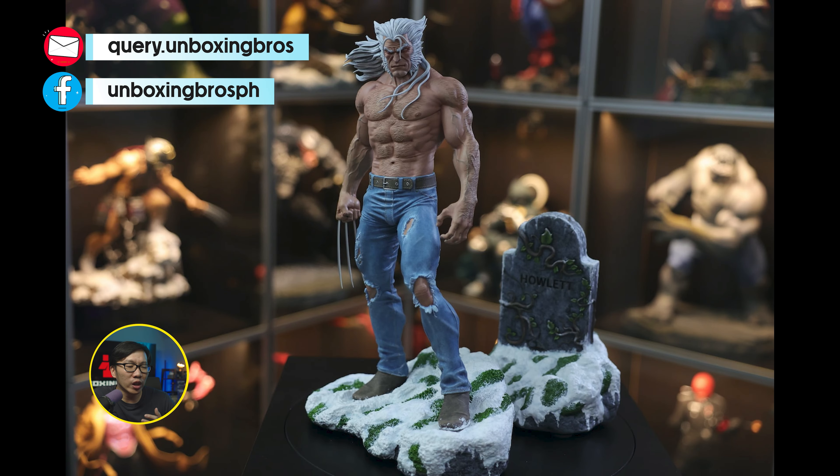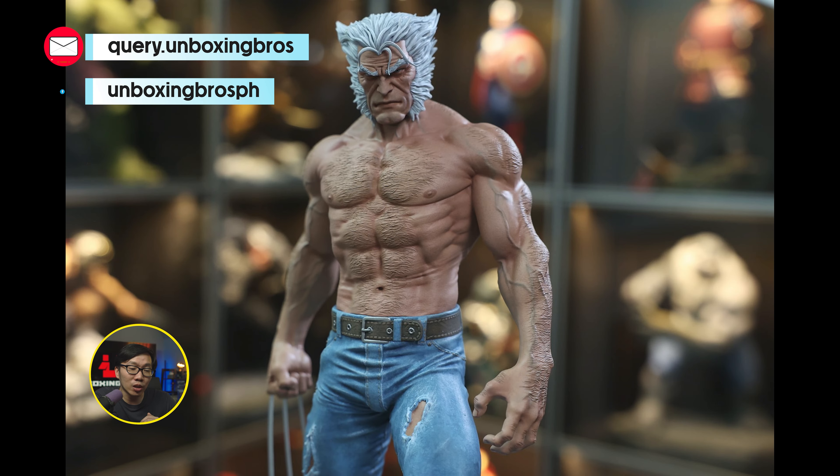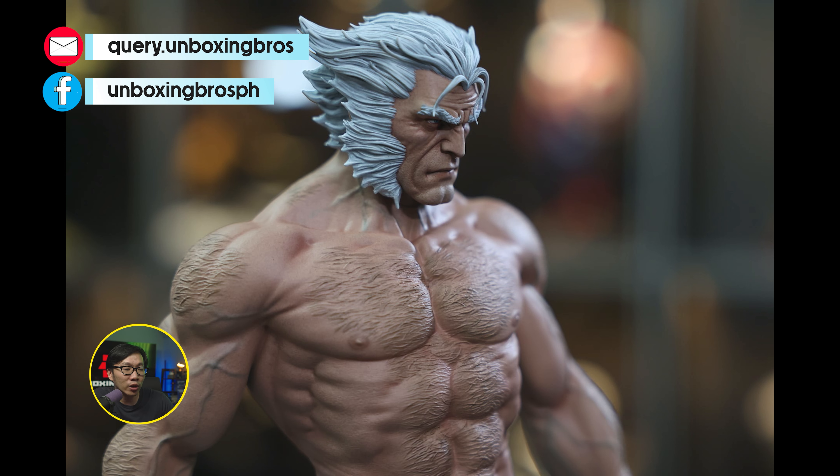This Old Man Wolverine — or Logan — is ready to ship. A very unique concept for a Wolverine or Logan, and it comes with some portraits. Just hit me up if you are interested.